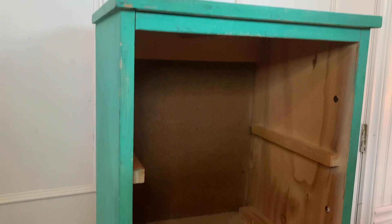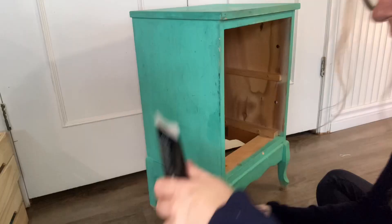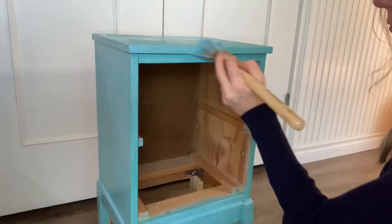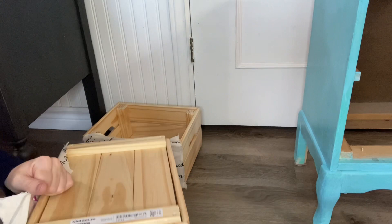I decided to change my turquoise to a slightly more blue, and the paint was $1.25 at the dollar store. This piece of furniture is very small so I didn't need much of it. I did know I was going to use two coats, so don't forget to let it dry in between and put on a second coat.